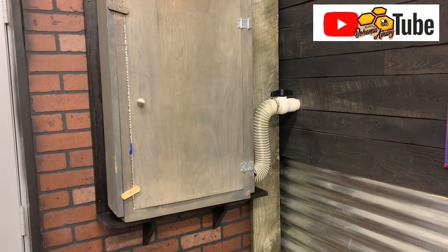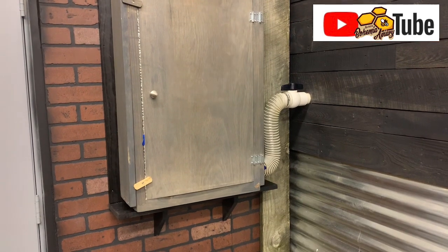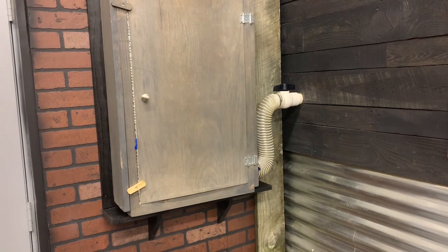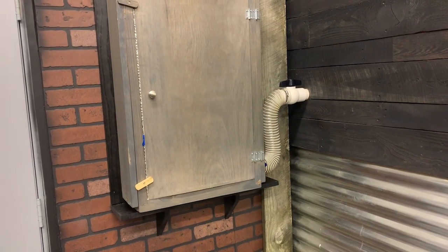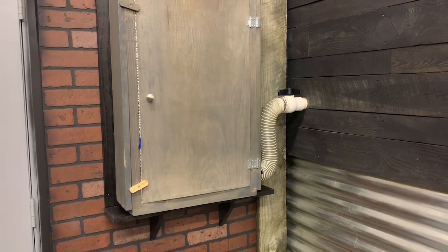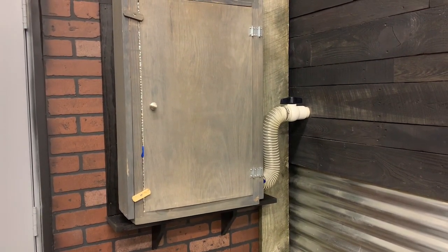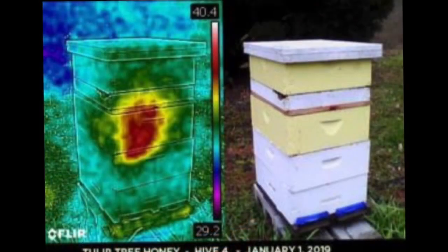Hey, it's Jason from Bohemia Bees and we're going to do a real quick check on our observation hive. I've done a couple videos on what bees do during the winter and I talk about the cluster in a ball in the colony to keep warm. I talked about the queen continuing to lay a small amount of brood, but what does that look like? So a lot of us use thermal images like you see here to get a sense as to what our bees are doing, what kind of activity they're doing inside of a colony.